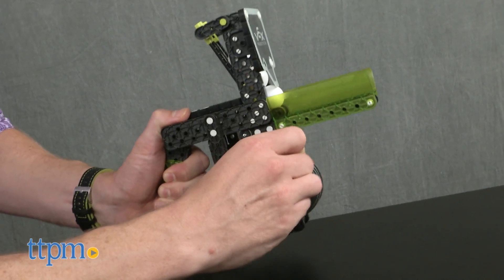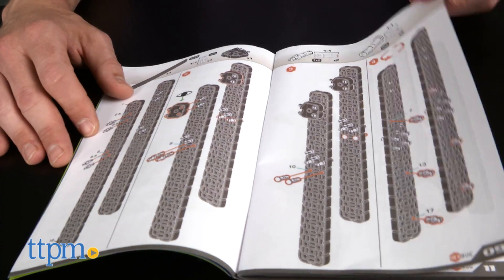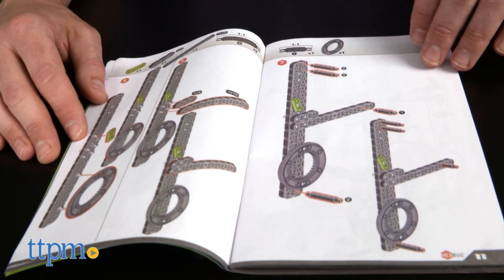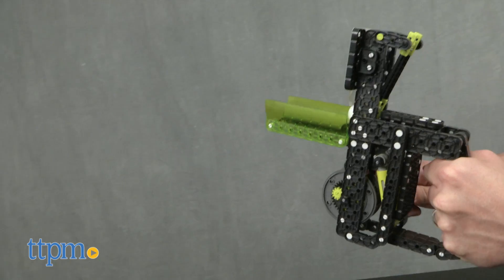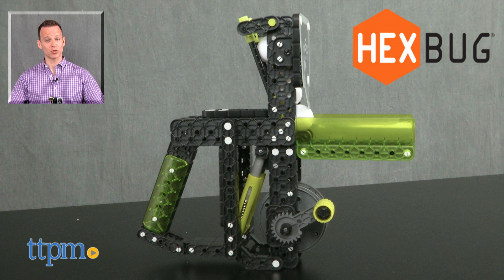The Snapshot Launcher was a little more complicated than some of the other Vex kits we've reviewed. It took our professional builder about an hour and a half to build, but the instructions are clear and the finished product well worth the wait. For where to buy and current pricing, find us at TTPM.com or subscribe to our YouTube channels for more great reviews every day.